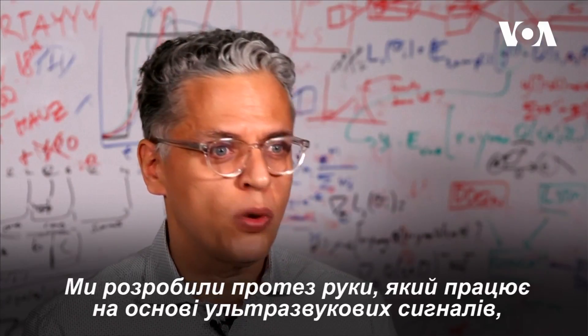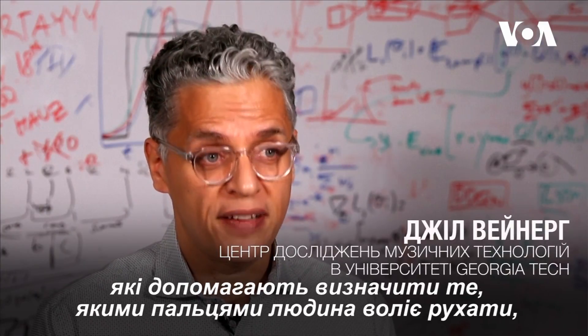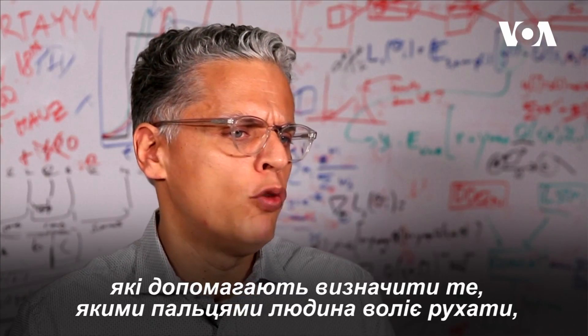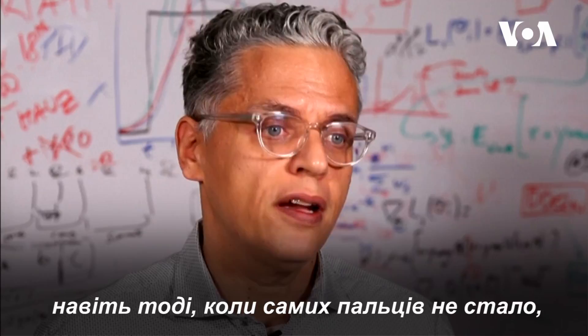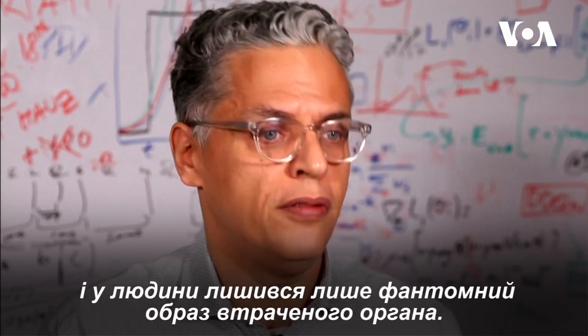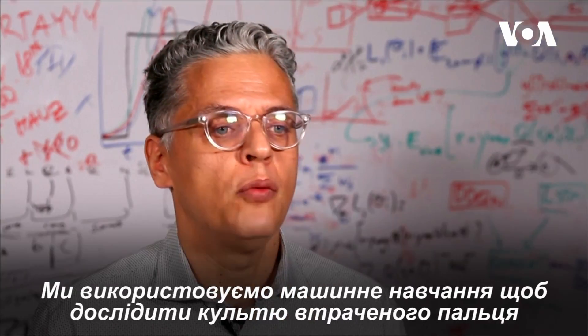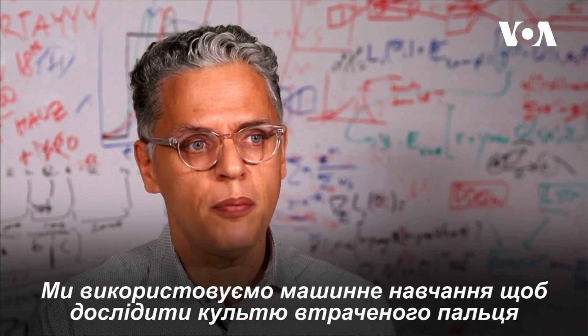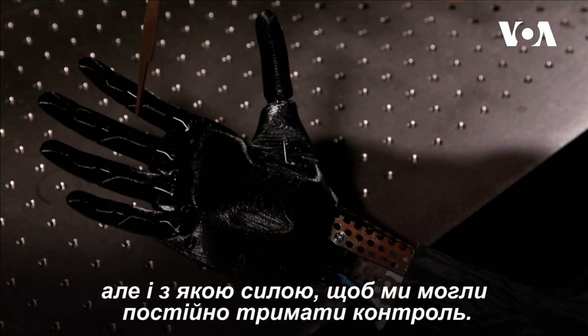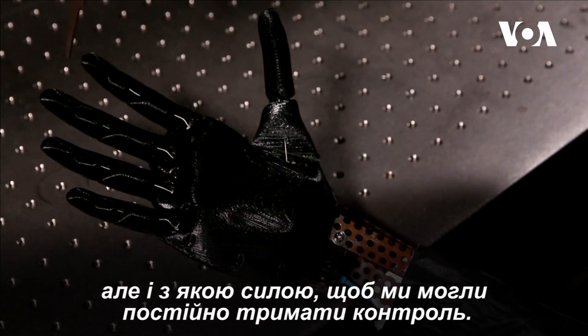We developed a prosthetic arm that works based on ultrasound signals that can detect intentions of amputees for moving their fingers. So we can detect what fingers they want to move even if they don't have the finger — it's just the phantom limb that they are operating. And we're using machine learning over the signal to see exactly not only what finger is being pressed, but how much it's being pressed, so we can do continuous control.